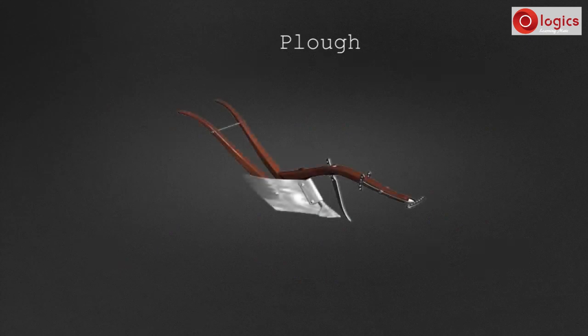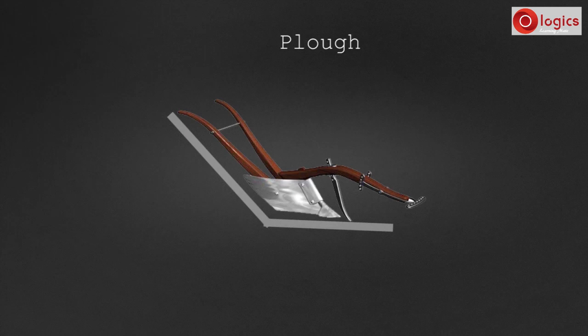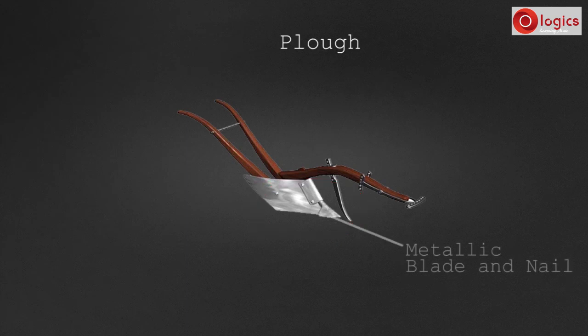Let's learn about the plow. This is a wooden plow. It is slightly bent like the alphabet L. At one end, there is a metallic blade fixed with nails. This blade helps the plow to go deep into the soil easily. These wooden plows are traditionally drawn by horses or cattle.